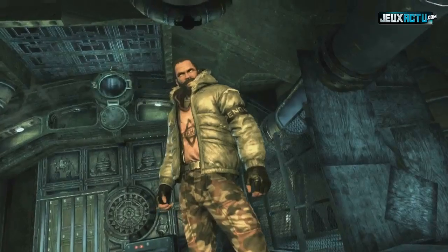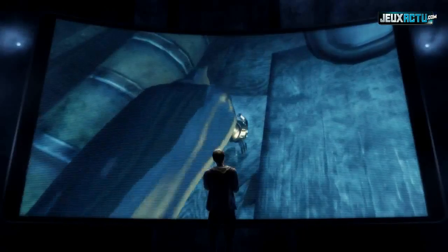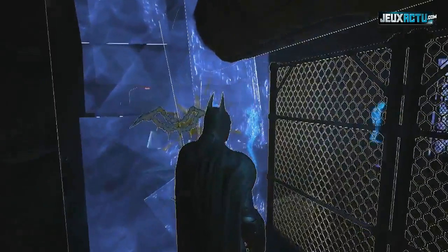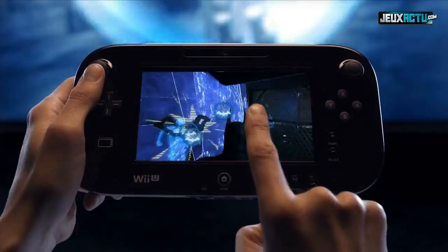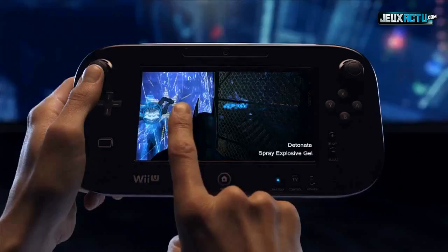Faced with a room full of enemies, even the odds by strategically placing explosive gel throughout the corridor's weakened walls. With the explosive set, it's just a matter of waiting for the perfect time to attack. When your enemies are in place, use the new controller's touch screen to set the explosives off one at a time, or all at once.